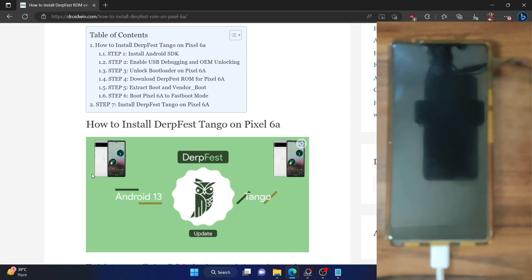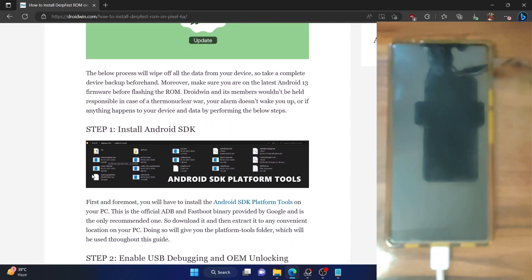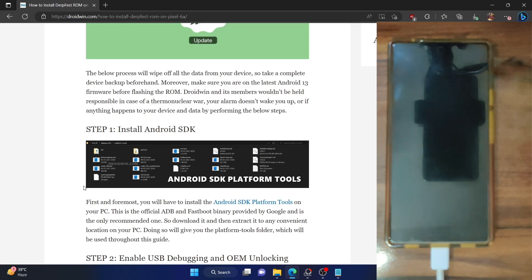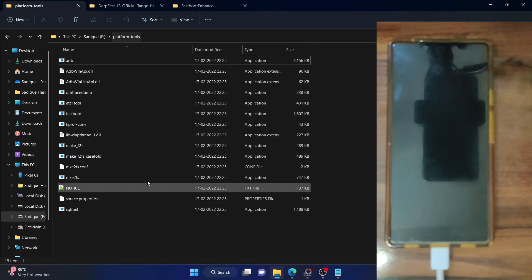Once that is done, let's get started with the steps. First and foremost, you have to install Android SDK platform tools. This is the official binary given by Google and is required to execute the ADB command. Download it from the link given in my guide and extract them onto your PC — you could extract them anywhere you want.